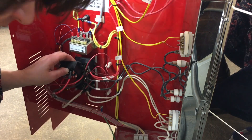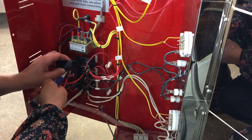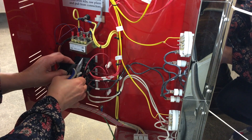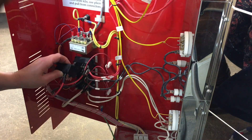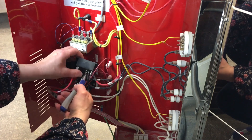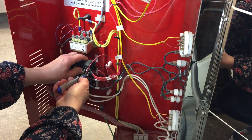If the new connection is too loose, use your pliers to squeeze the connector a little to tighten it on the post. Continue transferring wires one at a time until they are all connected to the new relay.